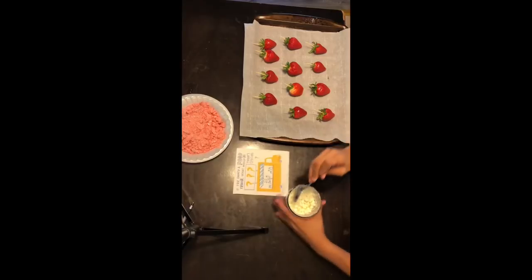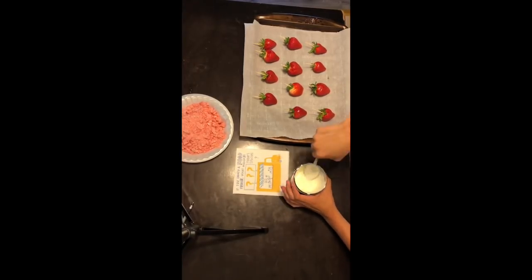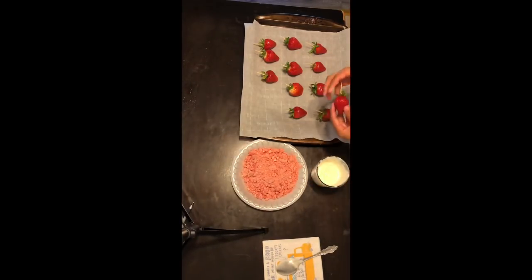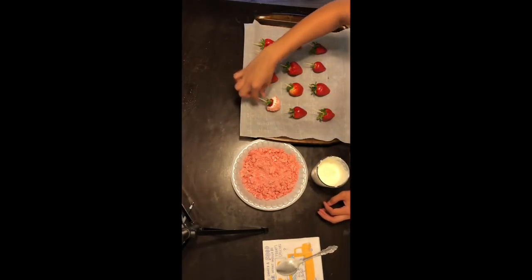Now that 30 seconds is up, what I'm doing now is mixing the chocolate until it's smooth. Once your chocolate is smooth, you're going to want to take a strawberry and dip it into the chocolate. When you do, make sure you wiggle it to make sure you take off the excess chocolate so it's not dripping too much. Then you're going to put it in the topping and repeat that process 11 more times.